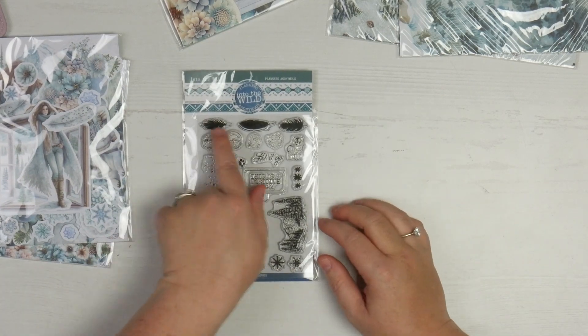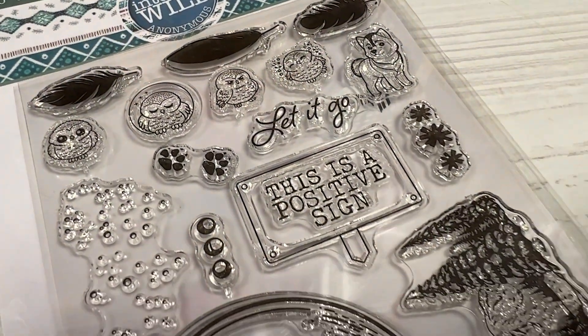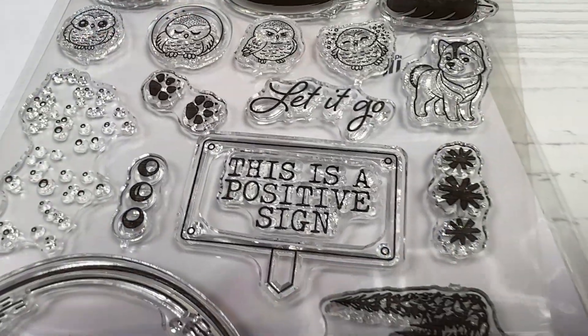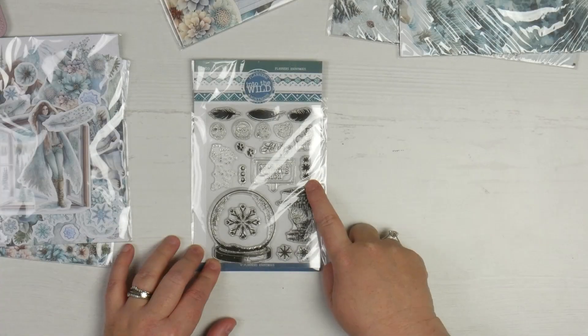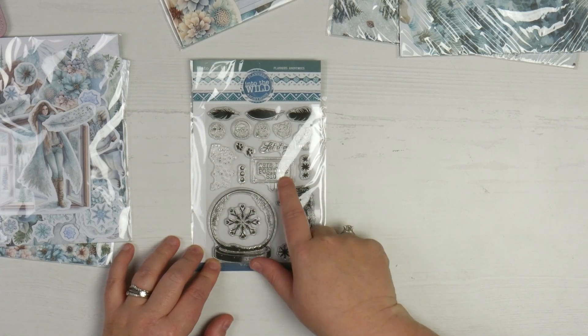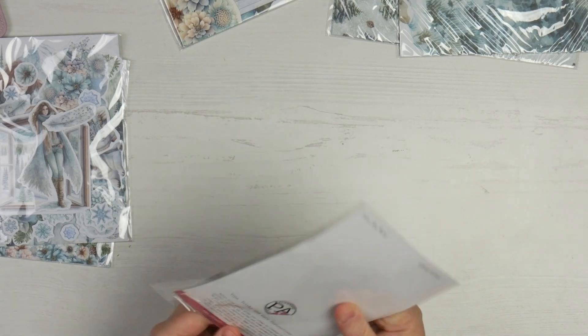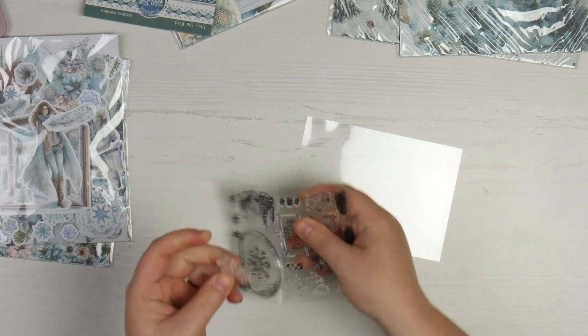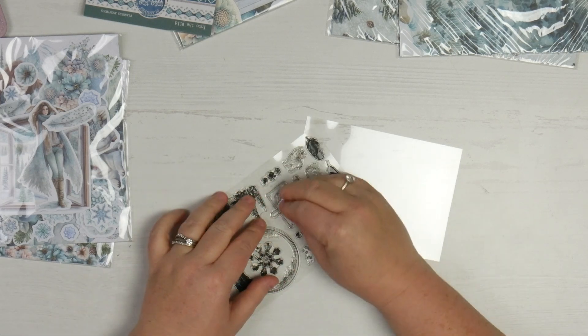I'm moving to the stamps because I'm really excited by these. So we've got three feathers, some critters — four owls: one standing up, one who looks like he's dancing in the snow, one who looks like he's in a snow globe, and one who looks cranky. We've got a little husky, a set of three little snowflakes, some paws, some snow, some little dots, and this is a positive sign — which actually comes out of the middle, so you can stamp whatever you like with it.